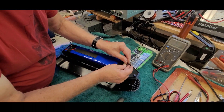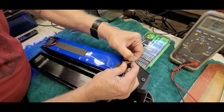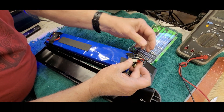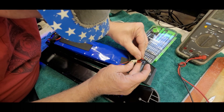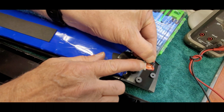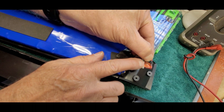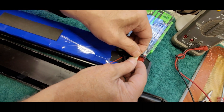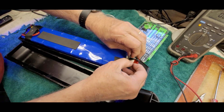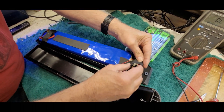This fuse down here looks to be a 10-amp automotive spade fuse. I think that's the BMS fuse. Looking through it, you can see it's not blown — that fuse is okay. So I suspect the other main fuse is on the other end. We'll put the tape back on that one and leave it alone.